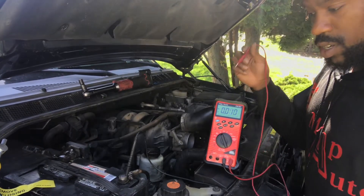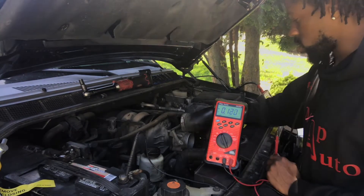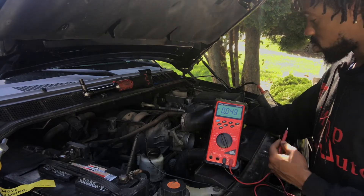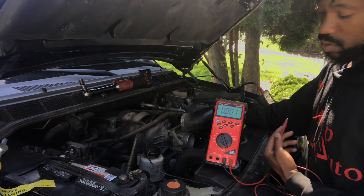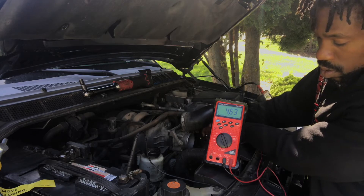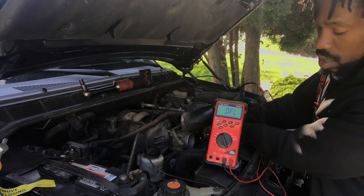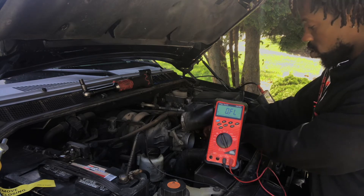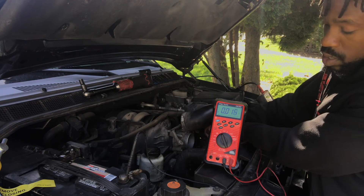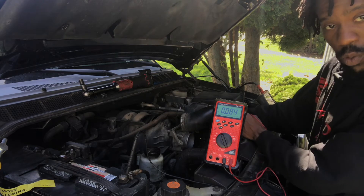I got my multimeter hooked up on ground. This will be my power. This is my throttle body connector down here, which you can't see because this stuff is in the way. You can see the reading. I'm looking for 5 volts and ground. 4.6, which is good. 5 volts, which is good. And ground — so I got good power, I got good ground coming out the wire harness.